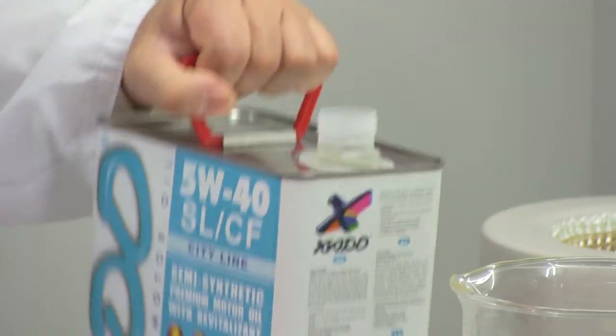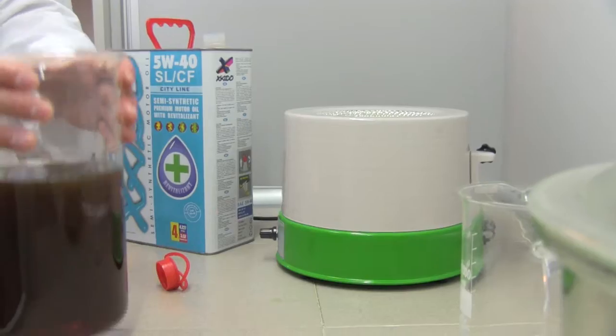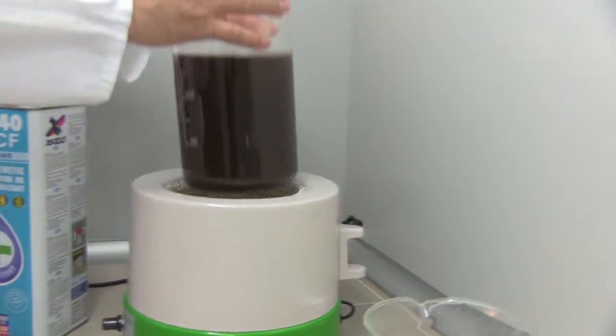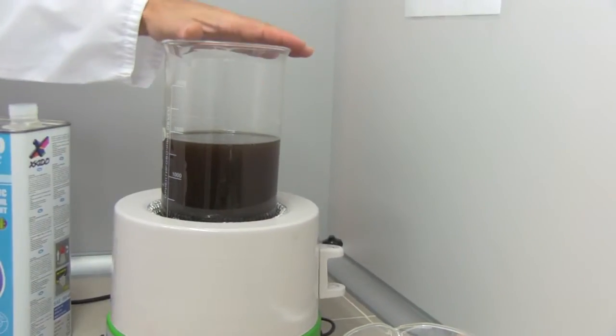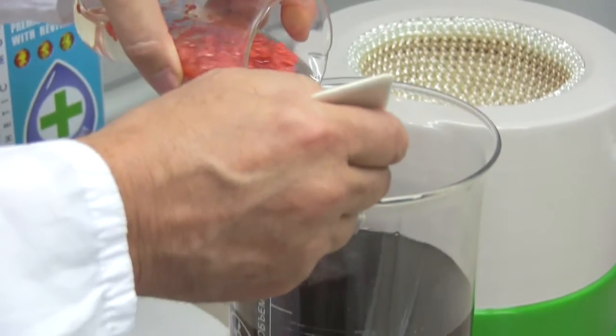All three components are completely soluble in oil at operating temperature. This compound is universal — it is suitable for gasoline and diesel engines, including turbocharged ones, for passenger cars and trucks. It is compatible with all types of oils.